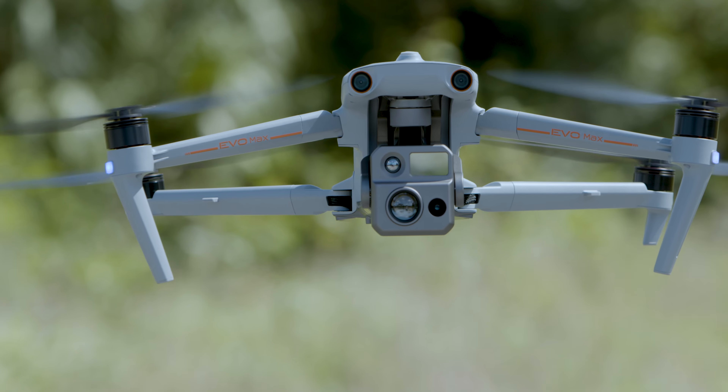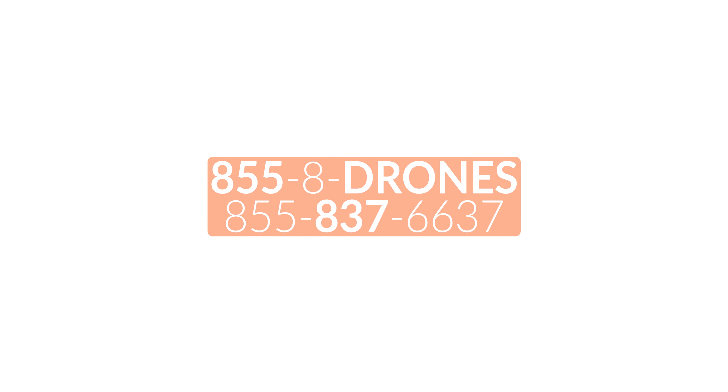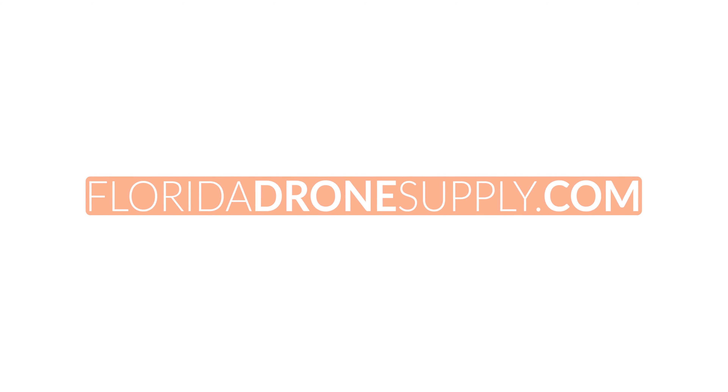We hope this tutorial helped you on your Autel Evo Max 4N. If you have any questions, give us a call at 855-8-DRONES or check us out online at floridadronesupply.com. As always, thank you for watching and have a great day.